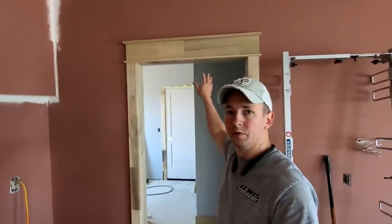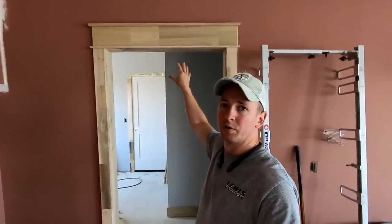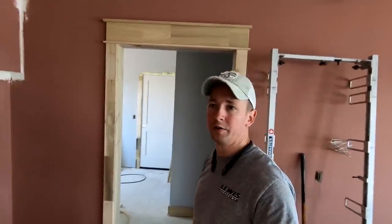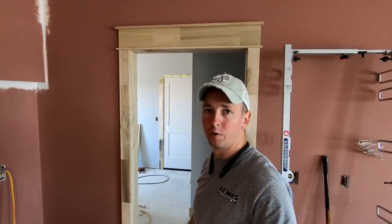Hey, what's up guys? Welcome back to the channel. I wanted to do a quick video on how to do craftsman style headers on windows and doors, show you some tips and tricks and how you can get fast and efficient with this style of door and window header.